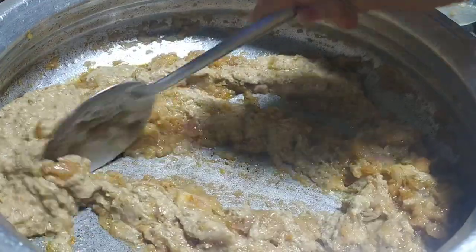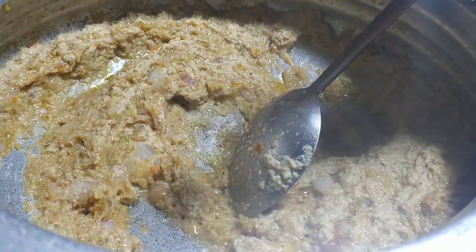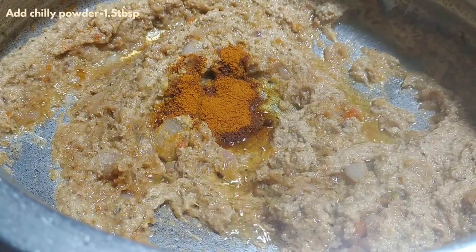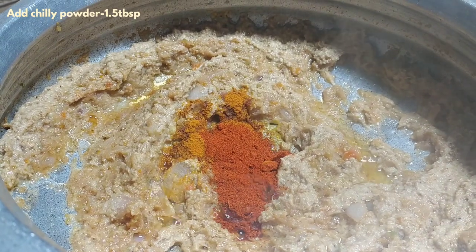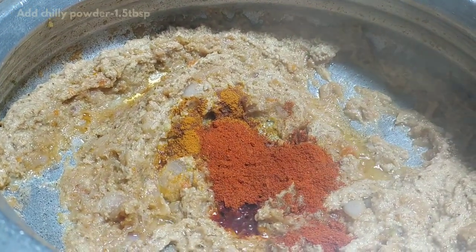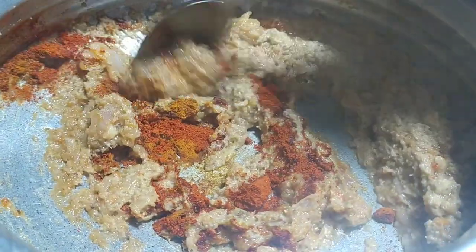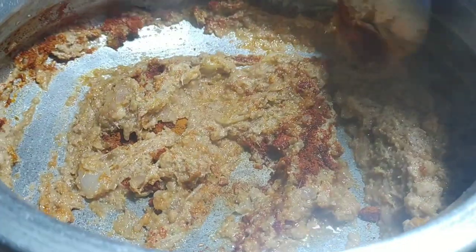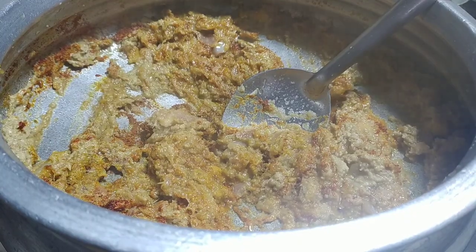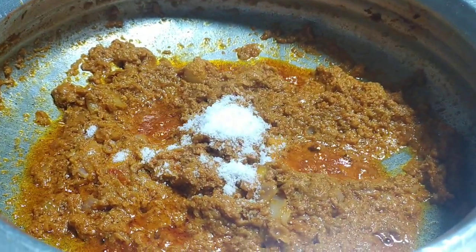Let's fry the masala paste in the pot and add 1 and a half teaspoons of chili powder. Let's fry the salt in the pot to taste.